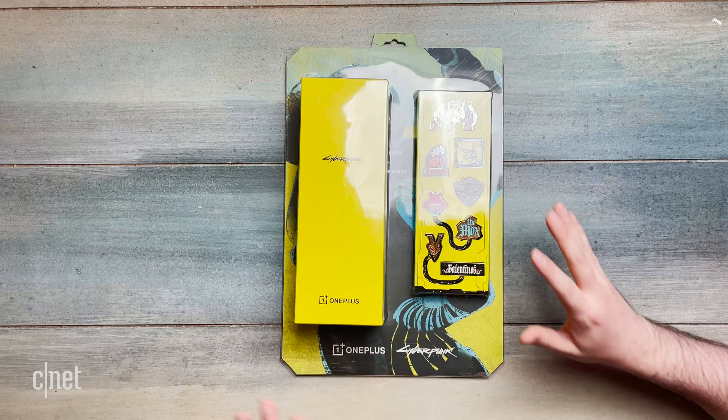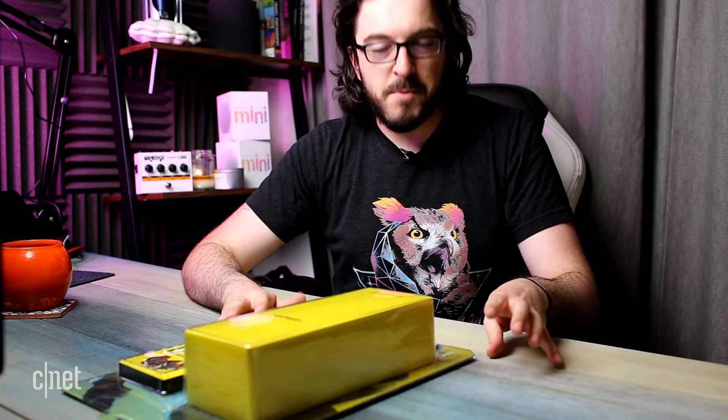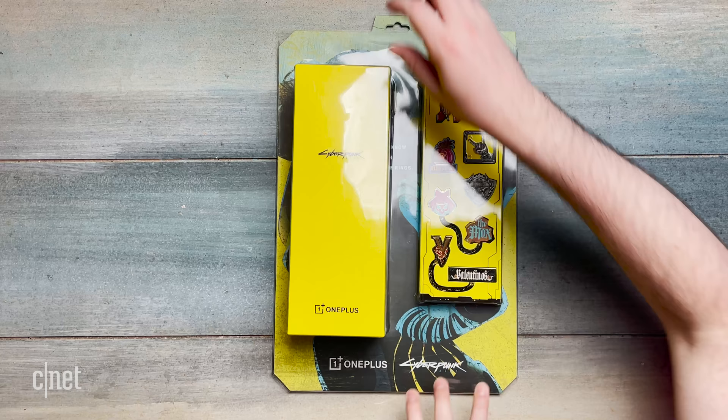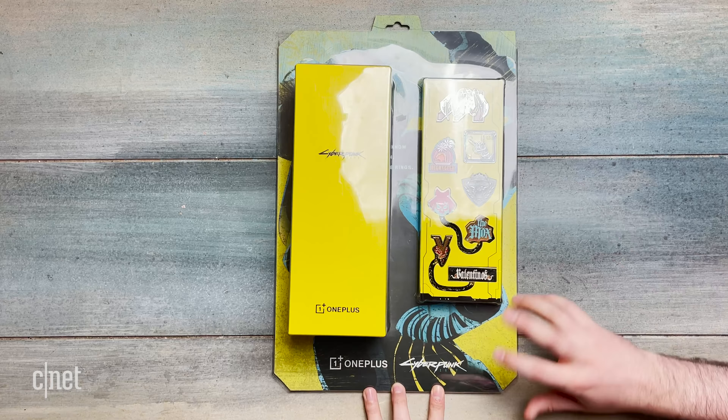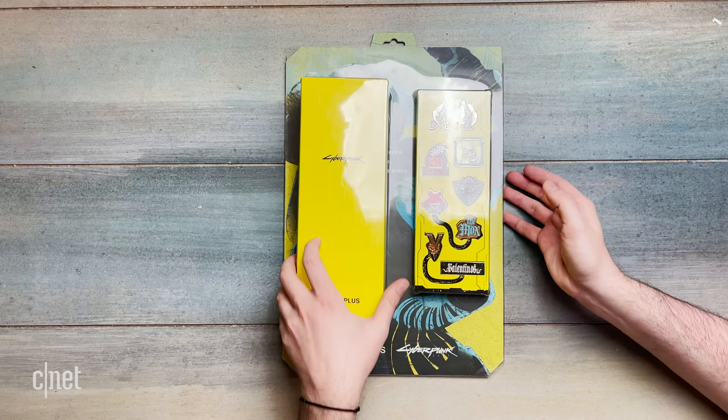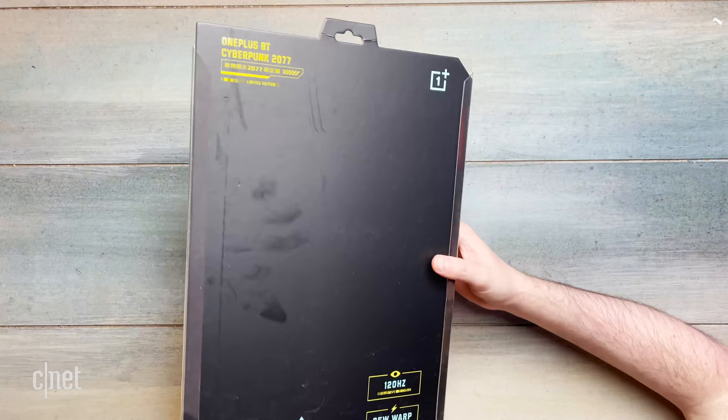There's so much that's really cool about this phone, so I was really excited to get it here on my desk. We can see straight away that things are very different. It's come in this big sort of display packaging. The phone box is all yellow. We've got all this Cyberpunk branding and what looks like loads of sort of cyberpunk badges or necklaces or something. Now this phone is pretty rare because it's only on sale in China and it's only in quite limited numbers. So, let's flip it over — it says on the back: OnePlus 8T Cyberpunk 2077 limited edition.